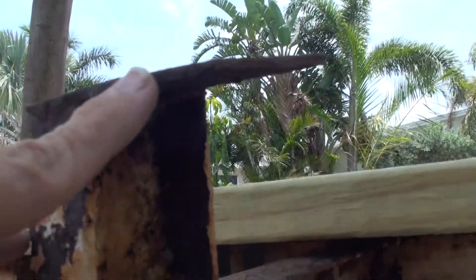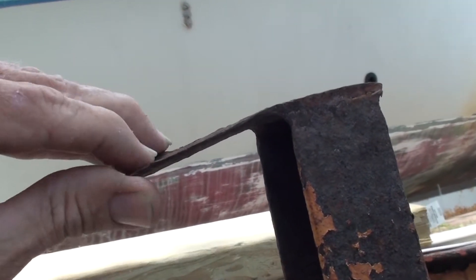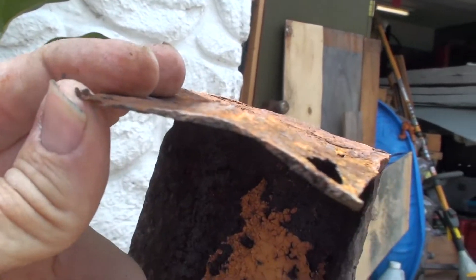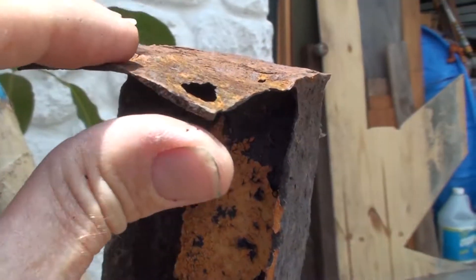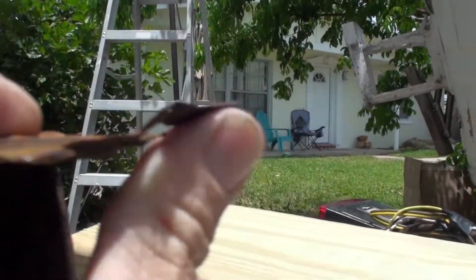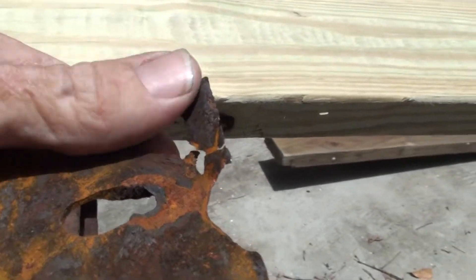This is where the wood bunk boards that the boat sits on attach to the trailer. The two front pieces are pretty much okay, although one is bent a little bit. At the back these are a lot worse, because this part of the trailer gets submerged in salt water when the boat is launched. It's rusted very thin — I can bend it with my thumb. The other one is even worse, just paper thin at the end, and this is all that holds the bunk boards on the trailer.